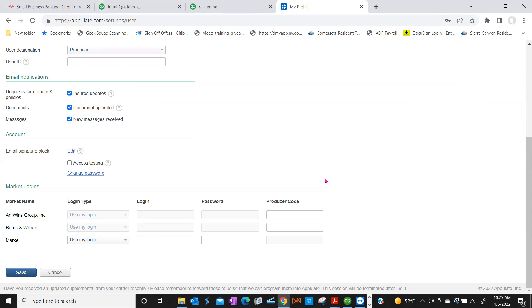Markel is a direct appointment, but for AM Wins and Burns and Wilcox I don't have a login because everything goes through an underwriter via email. Right — if it's grayed out, it won't let you put anything in the login section because credentials aren't required. AM Wins and Burns and Wilcox will still be email submission in our system. Companies like Markel, Hartford, Progressive, and Safeco — those direct appointments — are where you can add your login credentials.